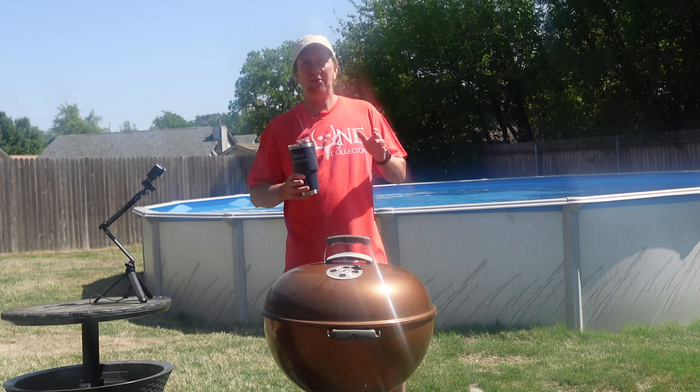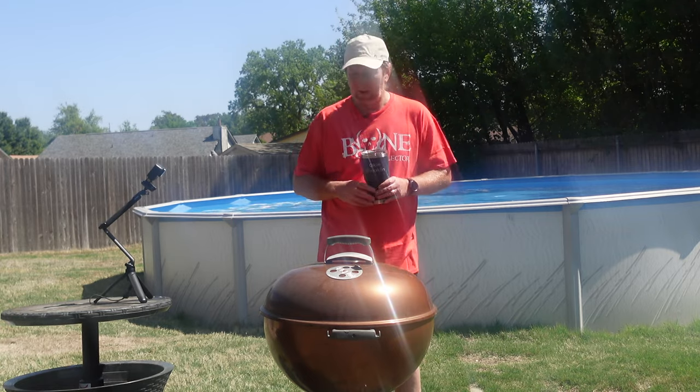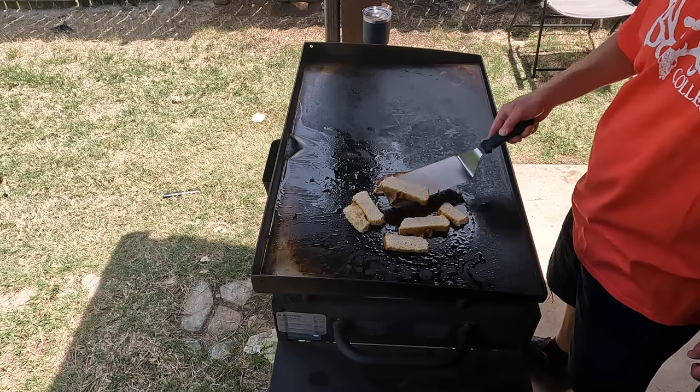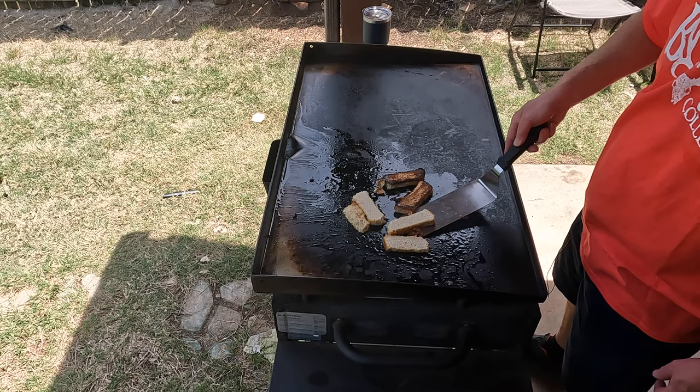Hey folks, today it's time for some Keto French Toast, Okie Smokin' Style. So Dolores is on keto — my wife — and occasionally I'll do a keto recipe, and that's what we're going to do today.